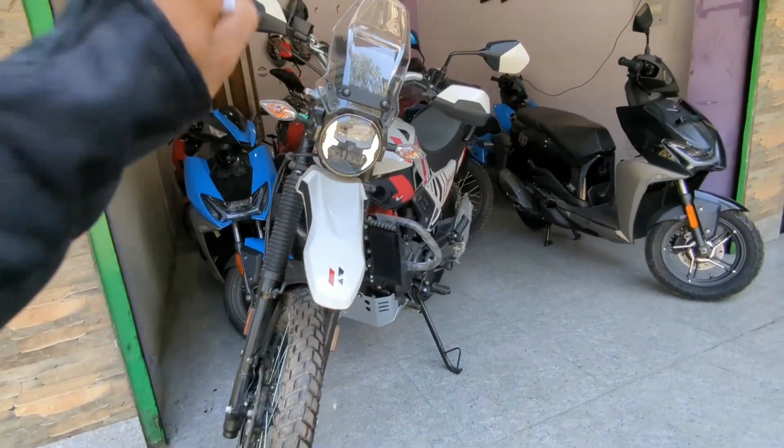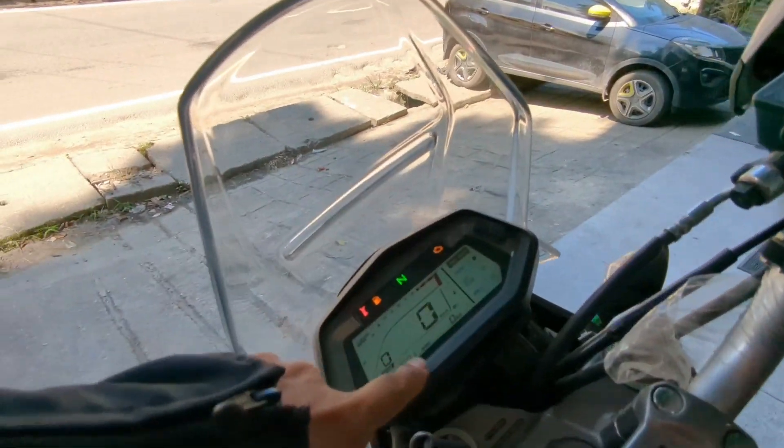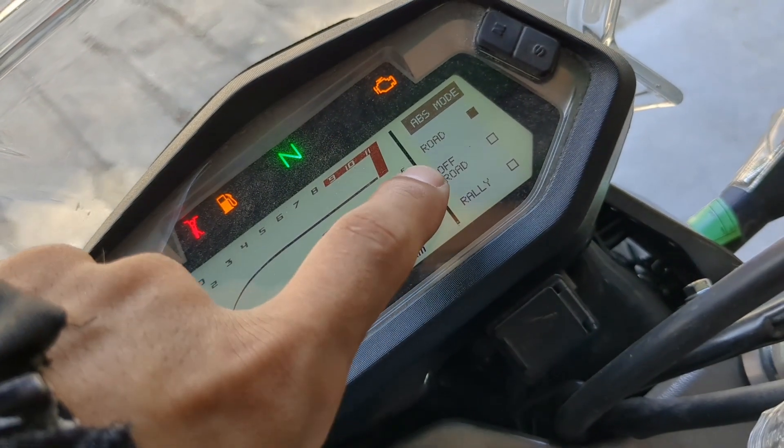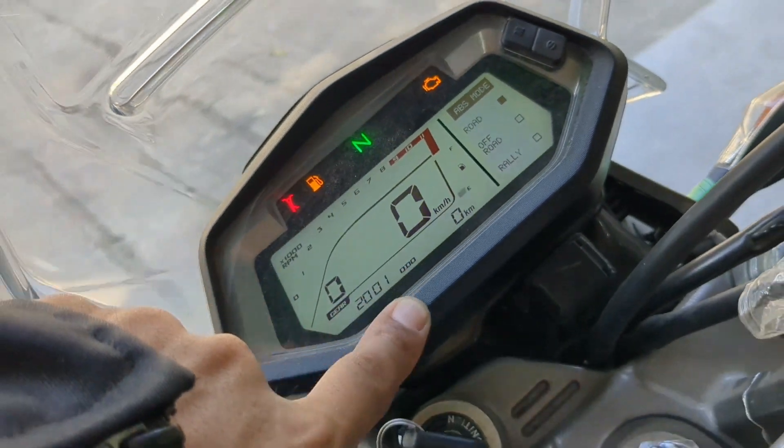The bike's fuel tank capacity is 13 litres. In Pro Mode, you will get three riding modes: Road mode, Off-road mode, and Rally mode. This Rally mode is exclusively available in the Rally Edition.